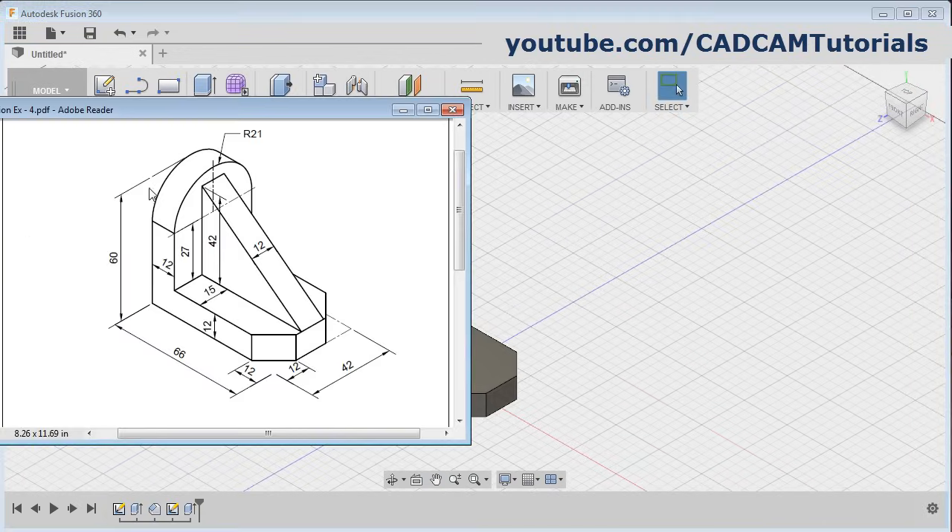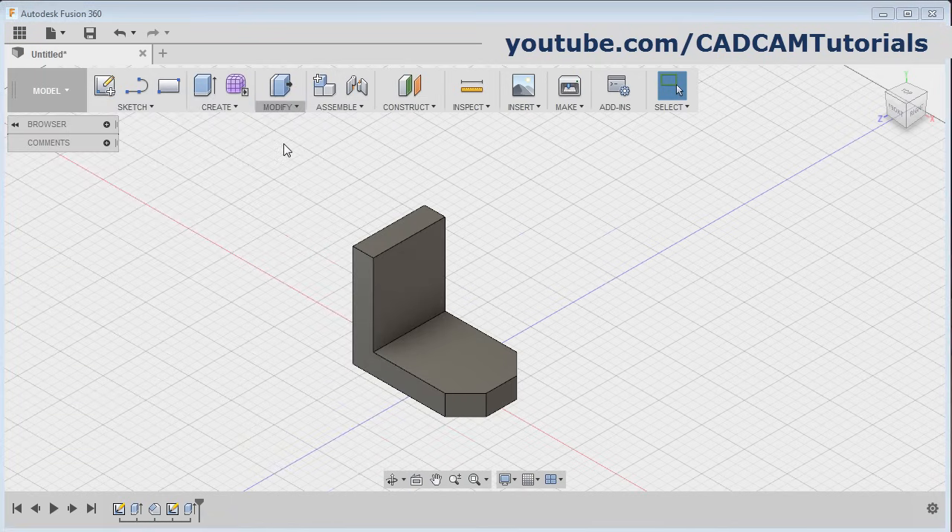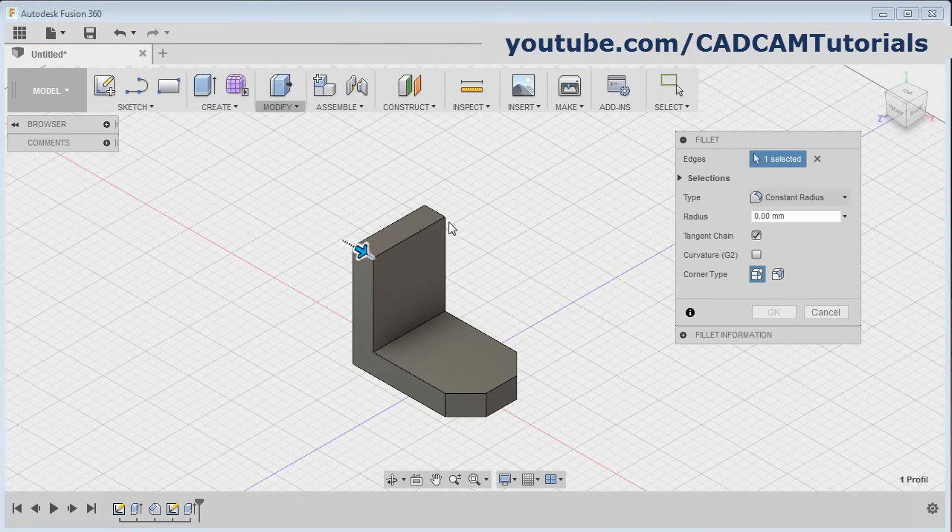Then there is an arc of radius 21. Click on modify, click on fillet, then select this line and this line and this line, give the radius of 21 and okay.